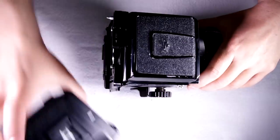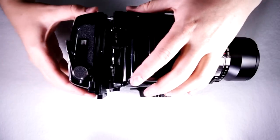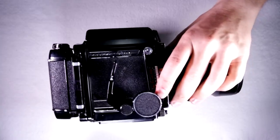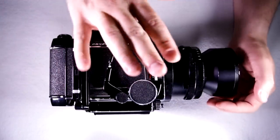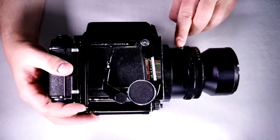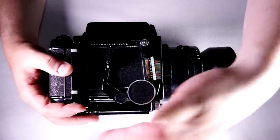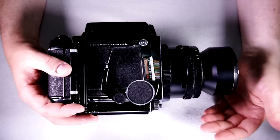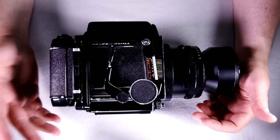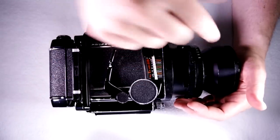Unless you have a metered prism or the motor drive back, you don't need any batteries for this camera — no batteries to change, none to worry about. For using a flash, the lenses have a PC port. You need a flash with a cable to plug into the lens, and a flash carrier that screws into the tripod bushing to hold it to the side. There's no hot shoe built into this camera — these were never intended to have flashes mounted directly on them, always connected through the PC port.